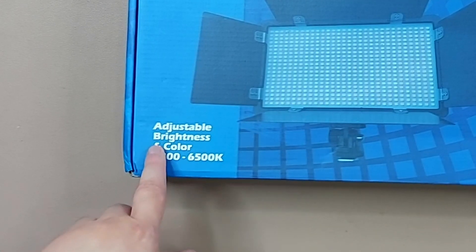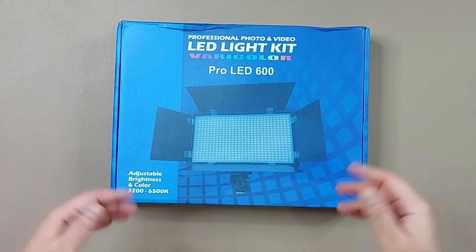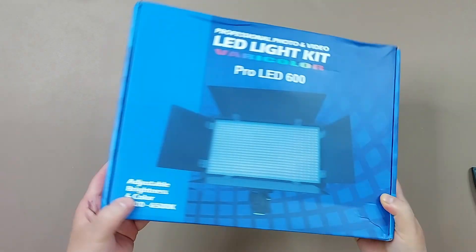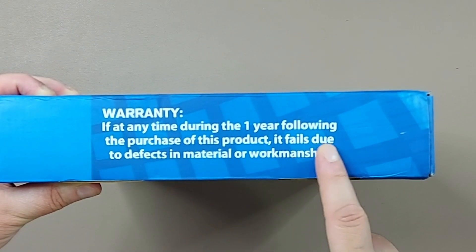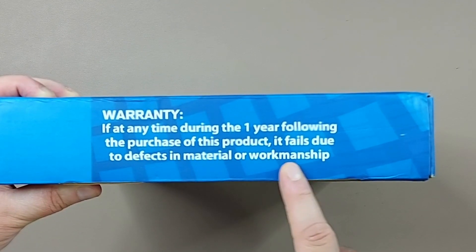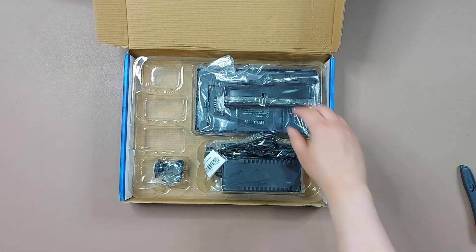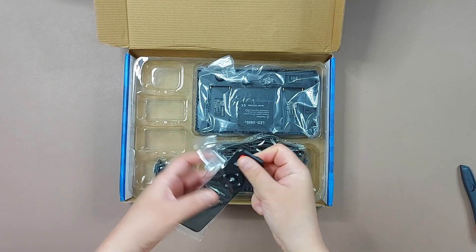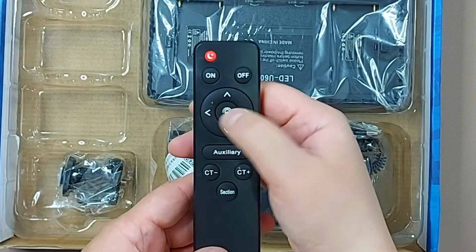It has adjustable brightness and color temperature between 3200K to 6500K. As usual, let's have a look around the box. There's a warranty: at any time during the first year following the purchase, if the product fails due to defective material or workmanship. There is nothing else on the box, and you will get a remote control.